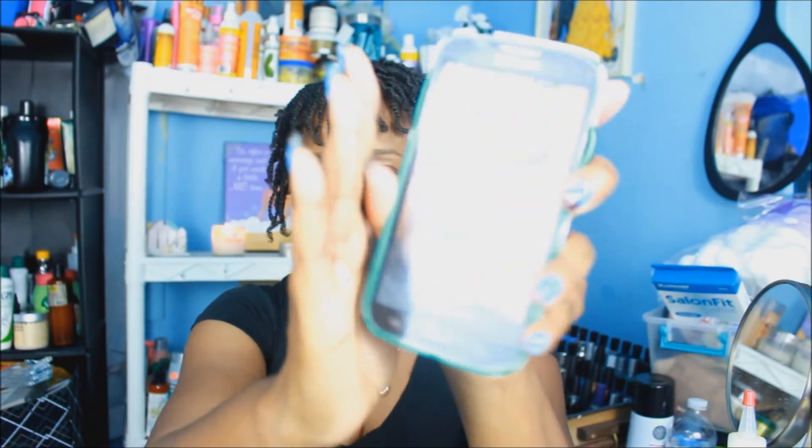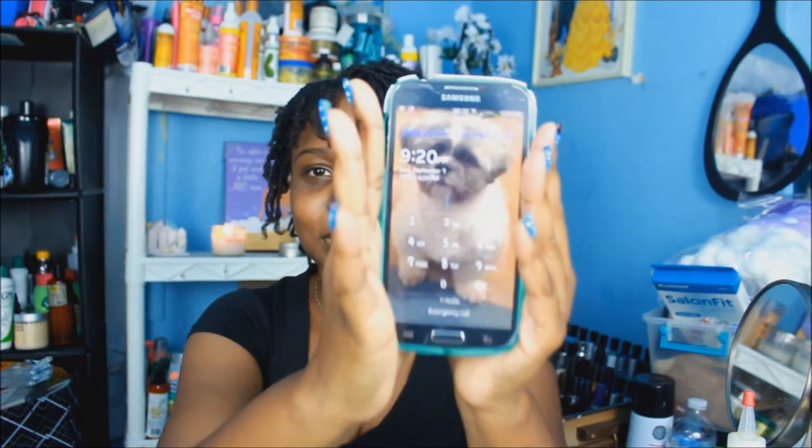Hey everybody! So I had to re-record this video because I haven't recorded in a little bit. Today is Sunday, September 7th. Don't mind my shirt — today was wash day. I finally finished wash day. It was 9:15 but now it's 9:20. I finally finished my wash day — it's not 2 o'clock, not 12 o'clock in the morning, not 3 o'clock in the morning.